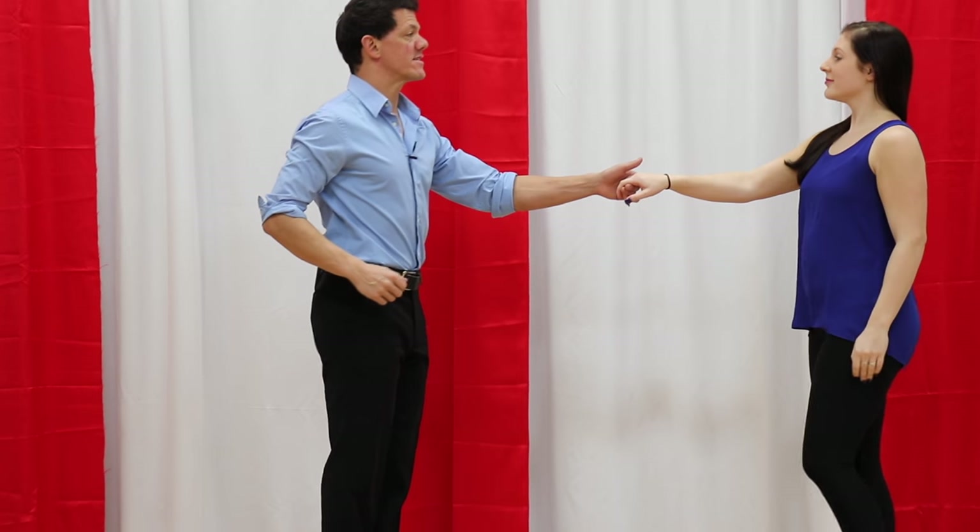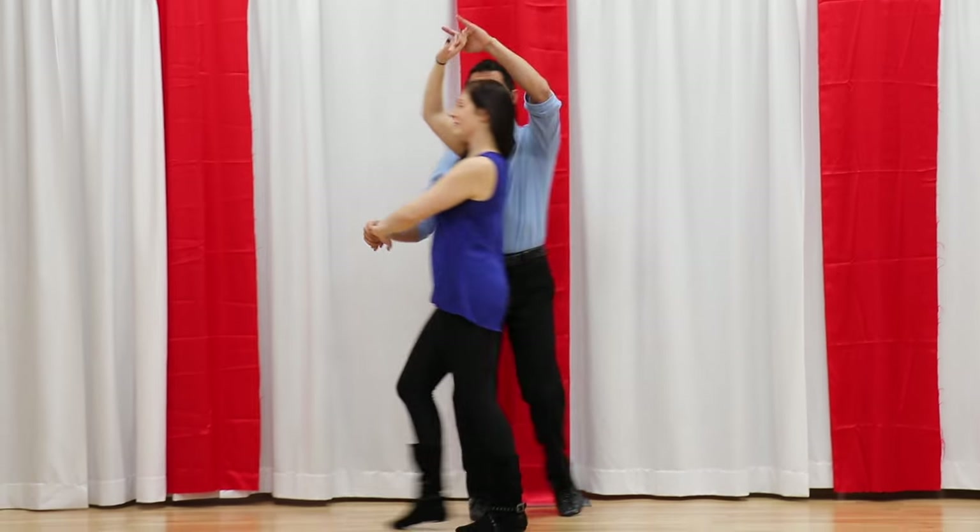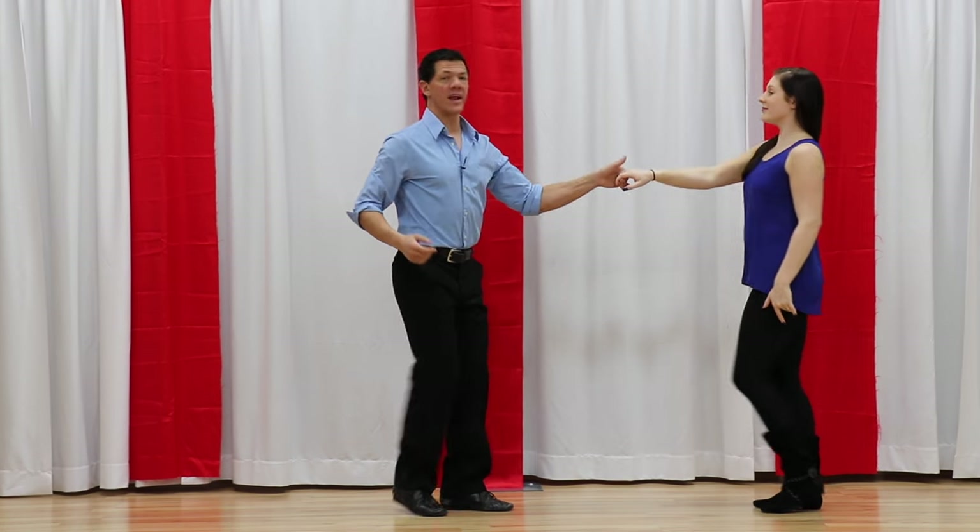One of the more basic patterns, it looks like this. One, two, three, and four, five, six, seven, and eight.